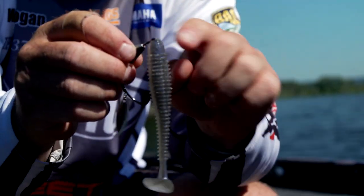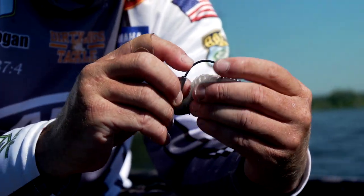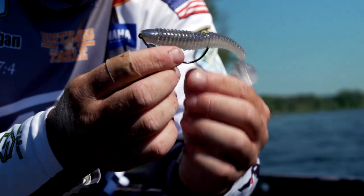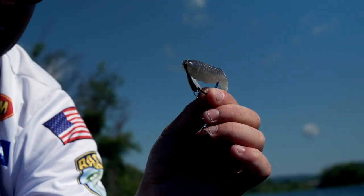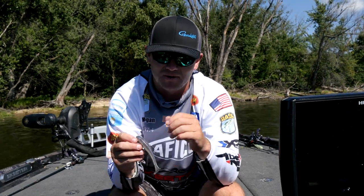I put it all the way close to the eye, get it where I can get my hook through the swim bait, rig it up through there, and just like that you're ready to go with the Spring Lock Spinner with the Double Down Bait Keeper. Be sure and pick some of these up on gamakatsu.com.